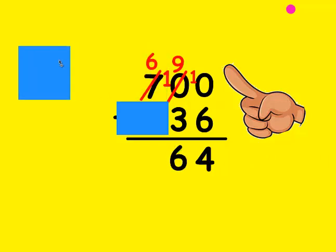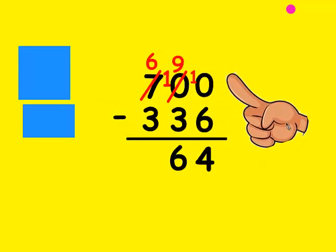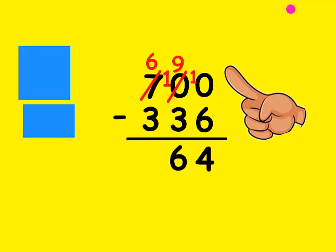Now I look at the 100's place. Is the top number bigger than the bottom? It sure is. My fist is 3: 4, 5, 6. It took 3 fingers to get there. That's the number I'm going to write at the bottom.